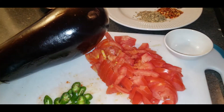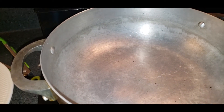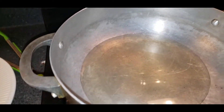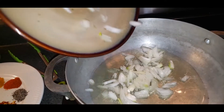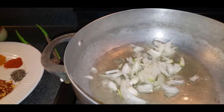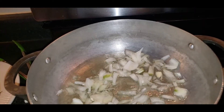First I'm adding oil — not too much because I don't like too much oil. Then I add half a medium onion and fry it first until it turns light brown. I'll show you guys the next step after.